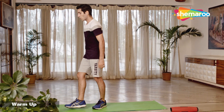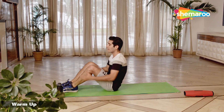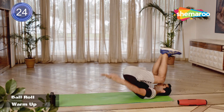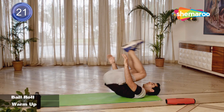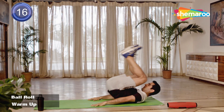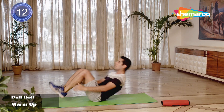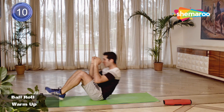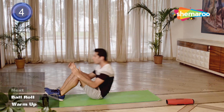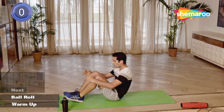We start with ball roll. Sit in front of the mat, roll behind, try and tuck your legs behind, and come back up. Breathe out when you're tucking your legs behind. Make sure you're tucking your chin in. And we rest.